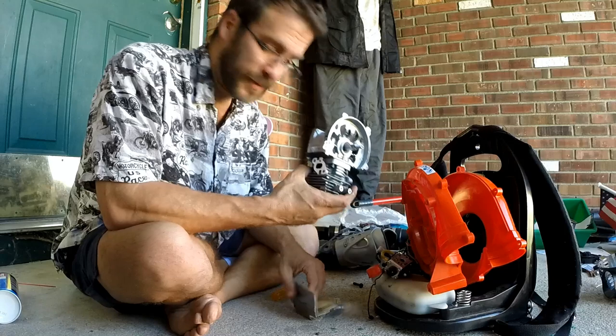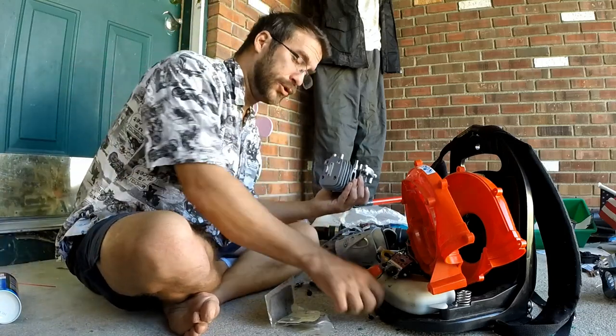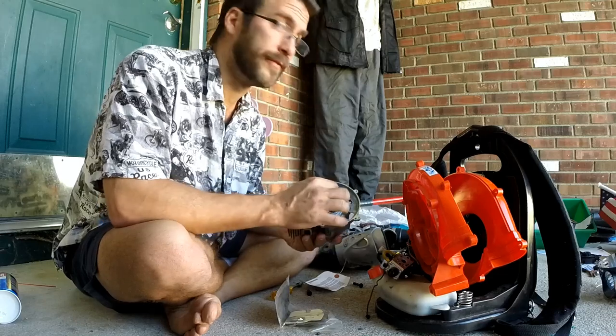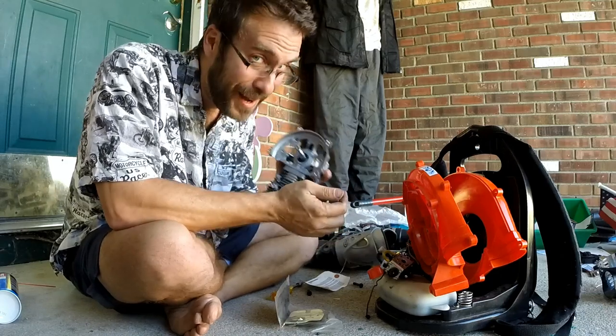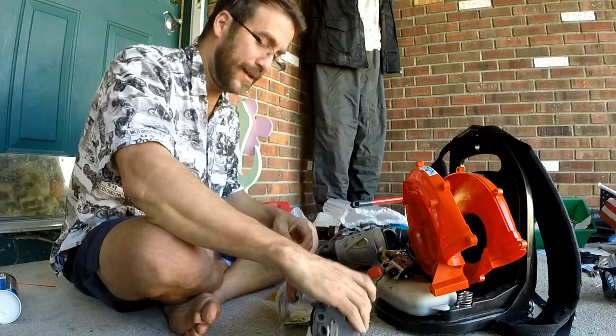I'm going to install it and take you along here and there. I'm not exactly a super experienced pro at this — I've never actually taken apart and assembled a backpack leaf blower before, so this will be the first one going back together. Getting it apart is easy; putting it back together is different. I'll let you know how this works.